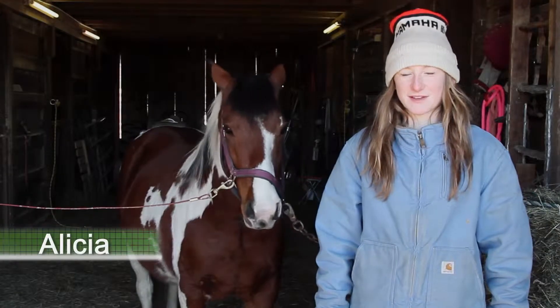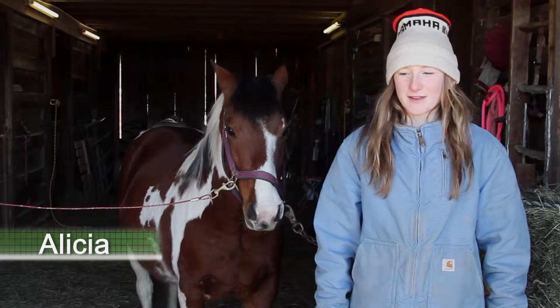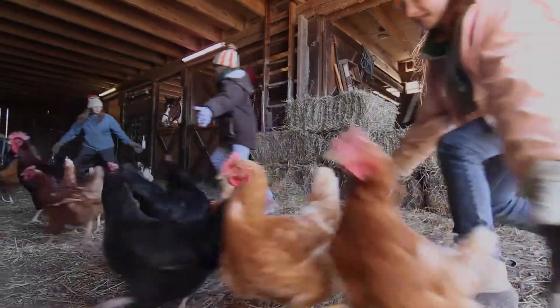I'm Alicia with EmbraceCountryLife.com and I'm going to be talking about the clothing that we wear outside to do barn chores.